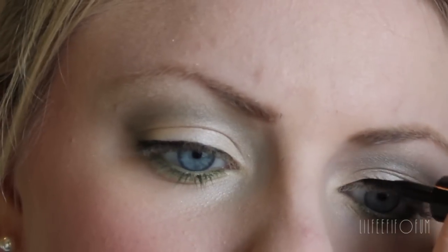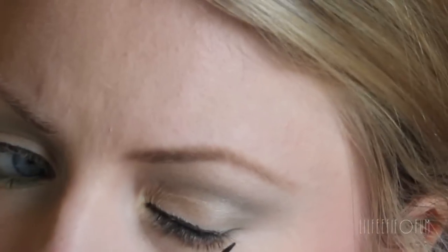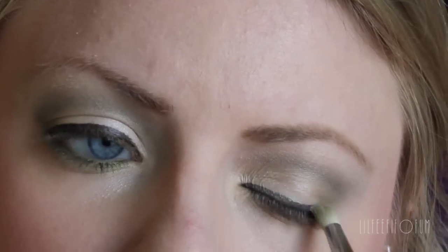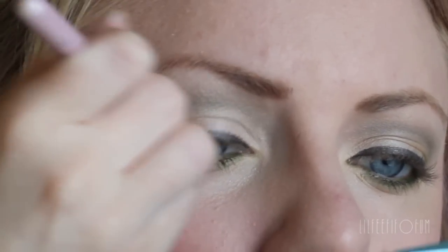It was a little tiny bit too harsh for me this day, so I decided to go right over it with the eyeshadows that I used before and try to smudge it out a little bit. It just gave the eyeliner a little bit more shimmer, and it gave it like a grayish silver kind of tint to it, which is really cool.